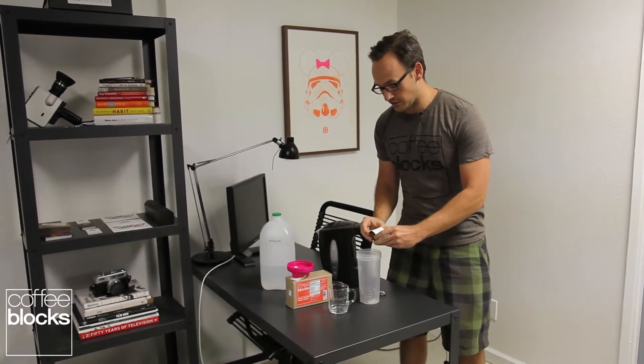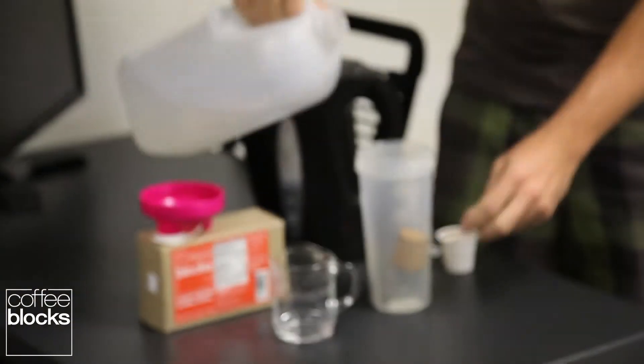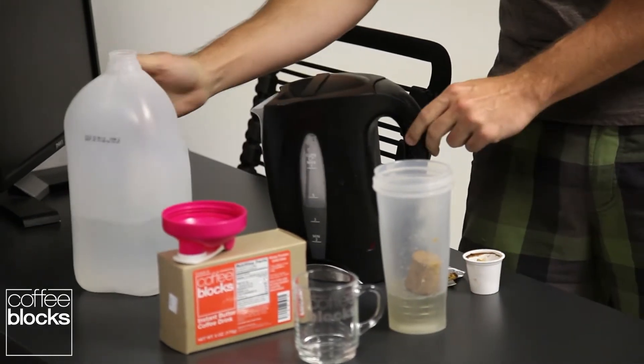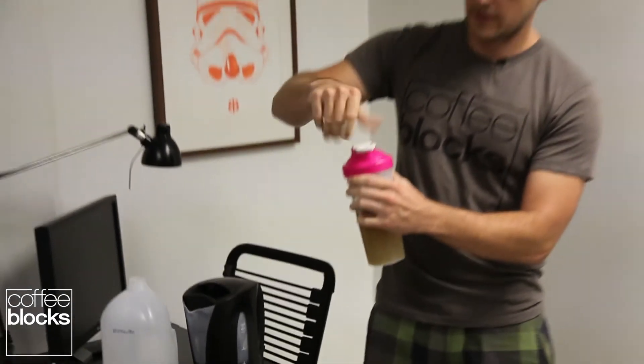So what we found to do is to use a blender bottle. We like to use about four ounces of room temperature water and then an additional eight ounces of hot, almost boiling water. Blender bottles aren't necessarily meant for hot water, so you've got to be a little bit careful when you do it to release pressure.